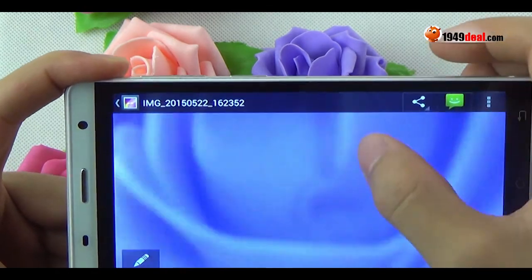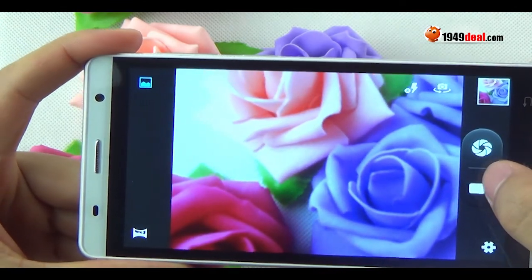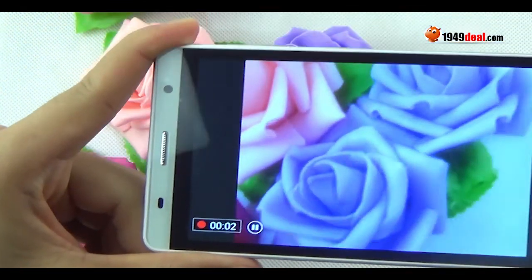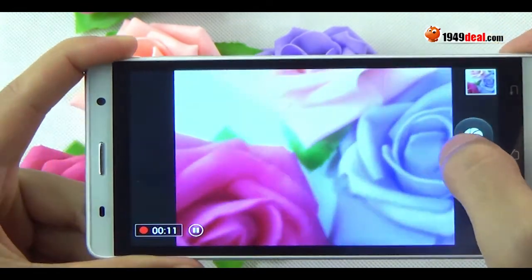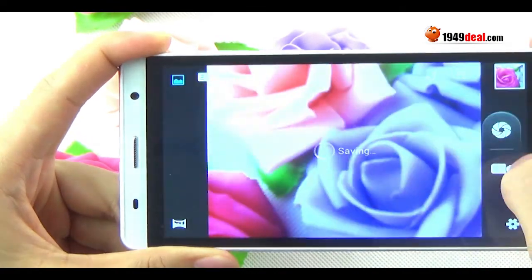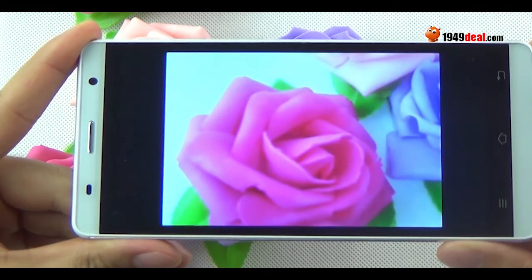Let's test the camera. It supports a 2-megapixel back camera and a 0.3-megapixel front camera. You can see the picture quality looks good. It can also record video using both cameras.